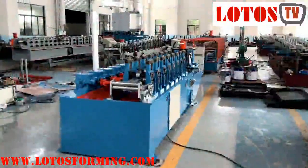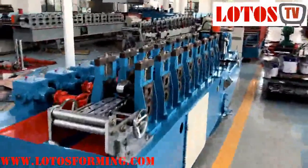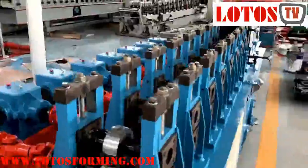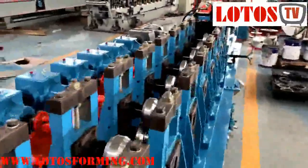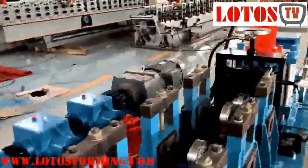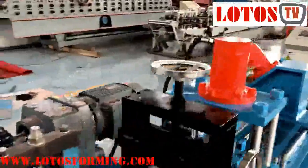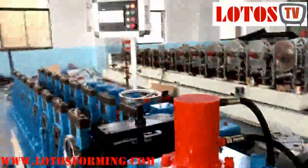Light steel frame construction systems for building applications. Lotus Forming is a manufacturer of light steel frame construction roll forming machines. We produce light gauge steel roll forming machines that are suited for any type of project — residential or industrial.